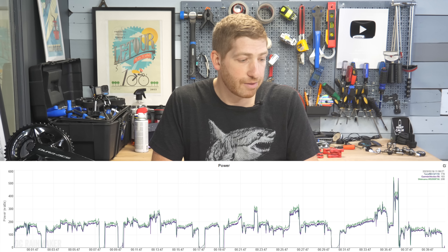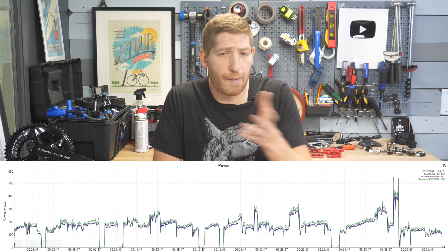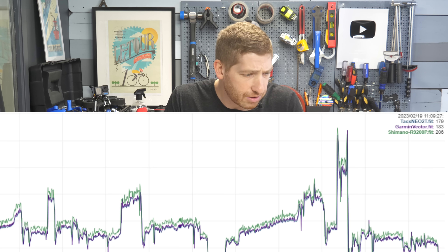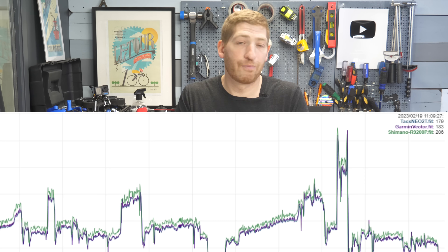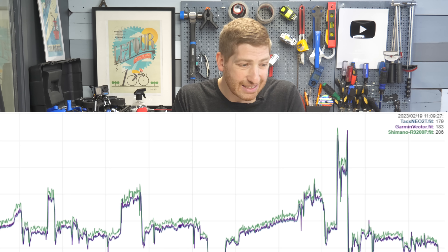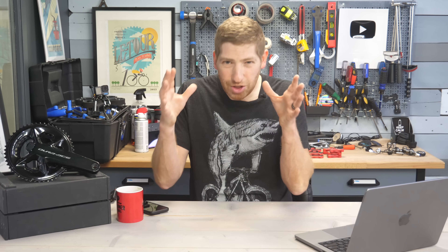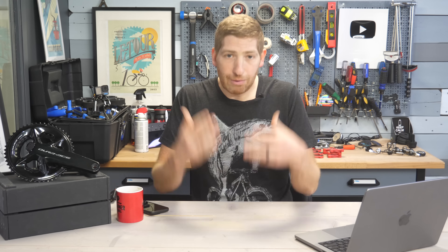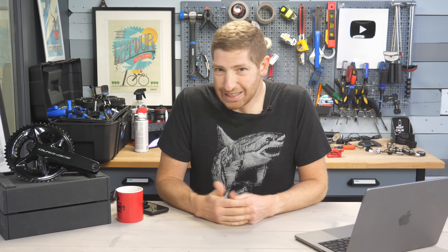It's not just my particular unit. Here is a data set sent in from a DCRainmaker reader, on a Tacx Neo 2T with a set of Garmin Vector 3 pedals. On a ride done entirely in the small ring in simulation mode, you can see the exact same offset the whole time of roughly 15 to 20 watts. Imagine you're a pro team doing mountain stage after mountain stage in the Tour de France - in this case it's inflating your power by 20-plus watts. That's pretty much a deal breaker.